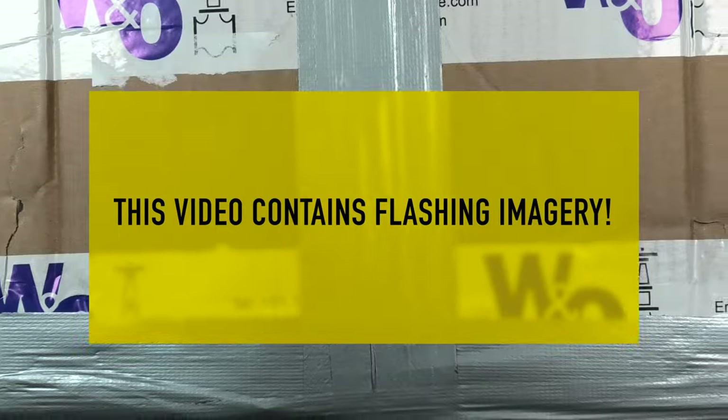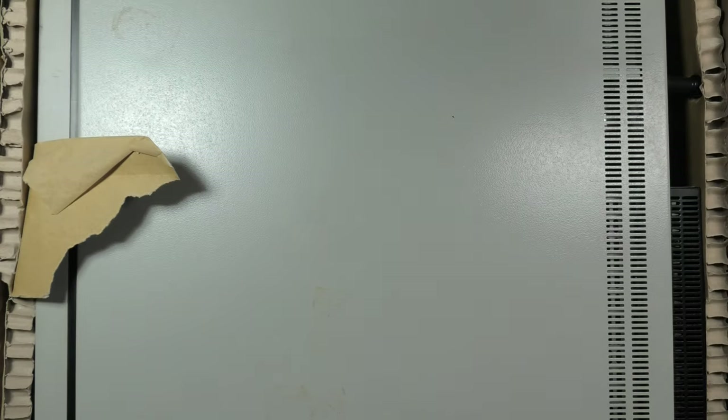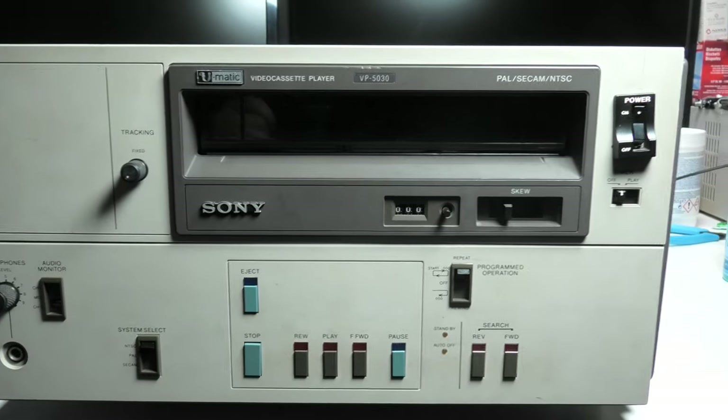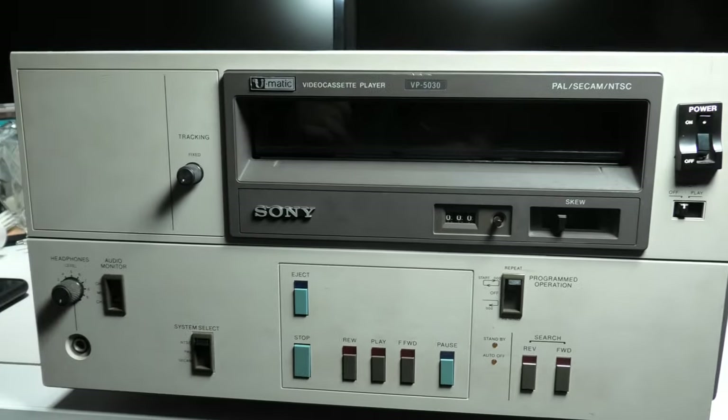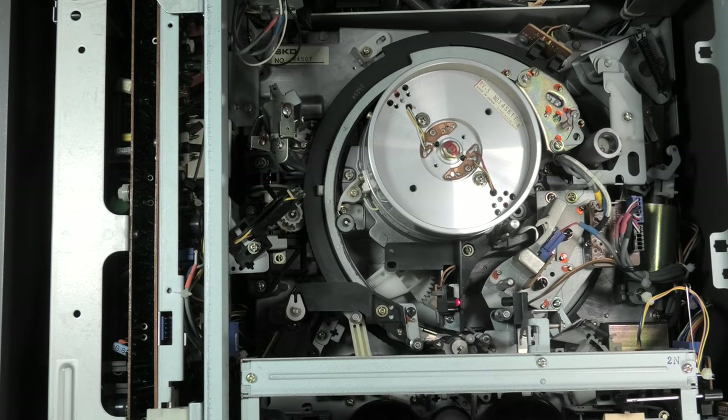It's been a while since I uploaded a video, mainly because I was busy with work. This video starts as most of my videos with a box that I open. Like always a sort of metal enclosure appears, but in this case it doesn't hold a computer. This beautiful beast is a Sony U-Matic player, model VP5030.